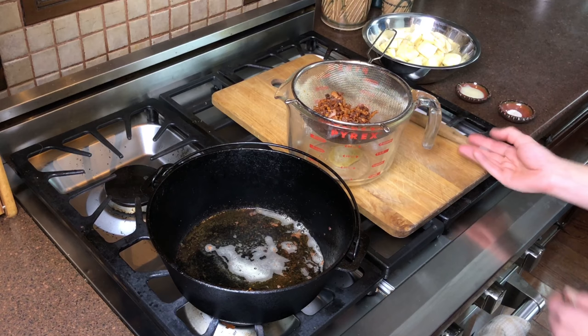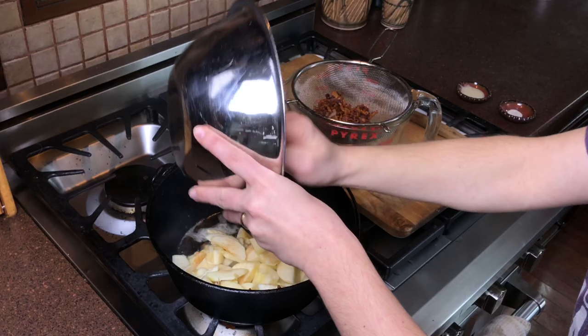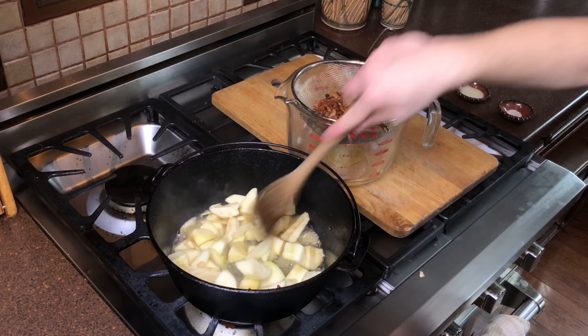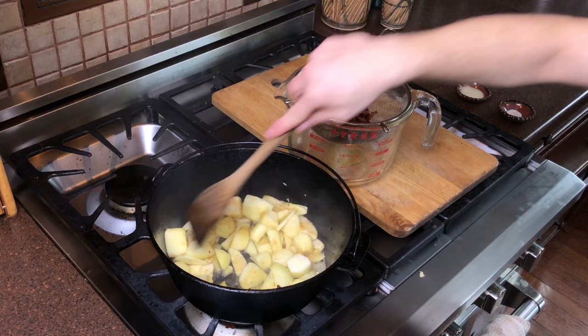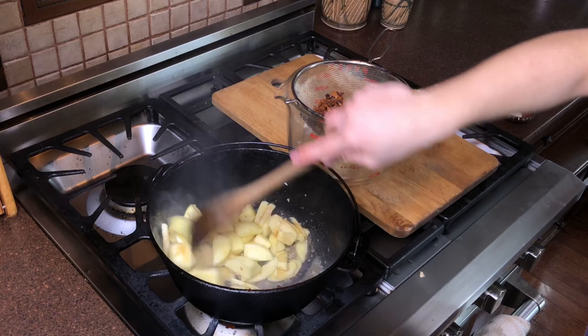Now take the apples you have prepared and fry them in the fat. Don't drain off the fat — you need all of it, it's flavor and it's required for the recipe. The frying step will take quite a while. At this stage we are removing some of the juice from the apples, caramelizing the sugars, and boiling off liquid. It helps to use a fairly wide pan for this step in order to reduce the time the whole thing takes.